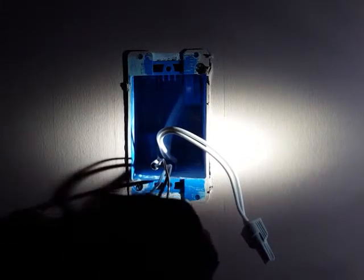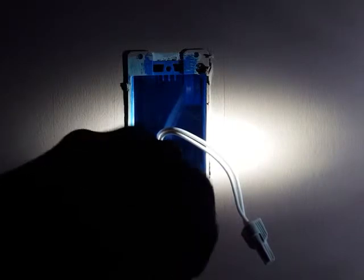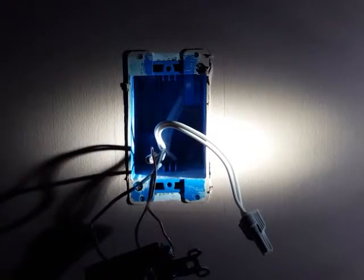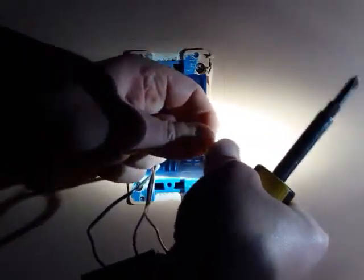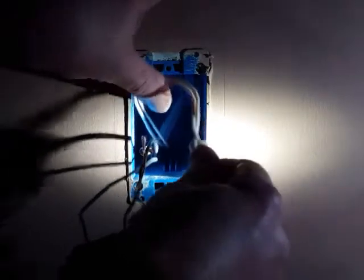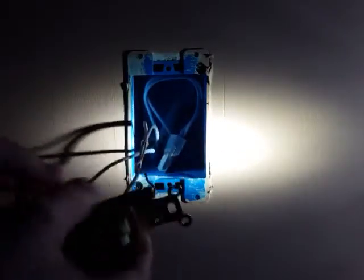And the ground wire just goes there. Make sure everything is nice and tight because you don't want any of these connections to come loose. And that includes double checking this wire nut here too — let's give it a quick twist just to make sure. And everything seems to be tight. So we're going to go ahead and just start stuffing all the wires back in there. Make sure that the bare ground wire does not come into contact with any of the other wires, because that could be bad.